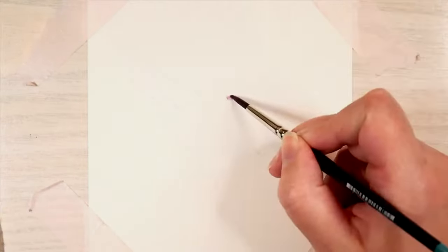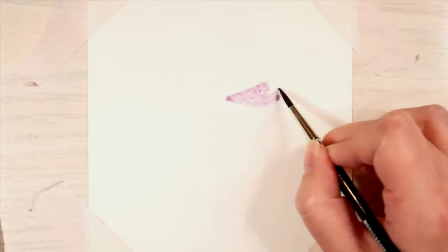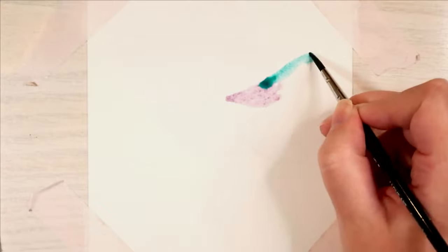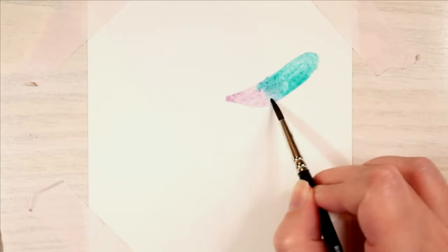Hey guys, welcome back to a new video. This time I'm just doing a quick little dragonfly. This is not an idea of mine — I had a tutorial from Lizzie in the mail — but yeah, I was bored and frustrated, and when that happens I dig out my watercolors.